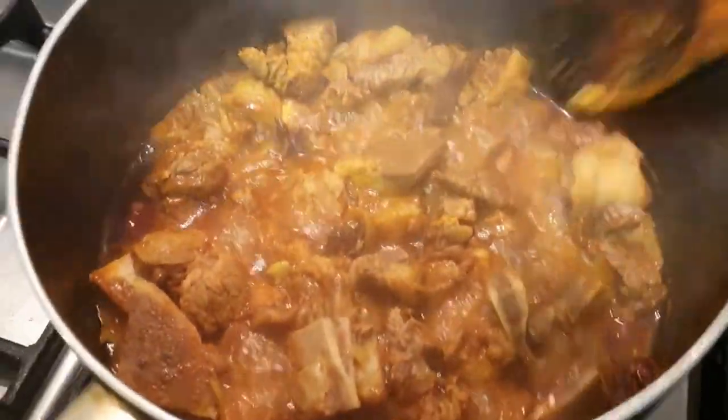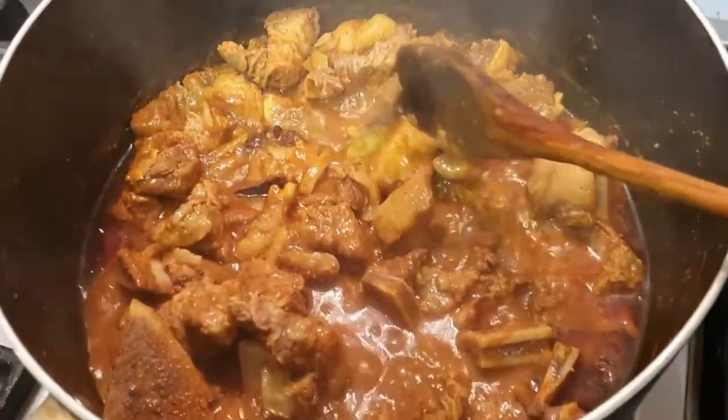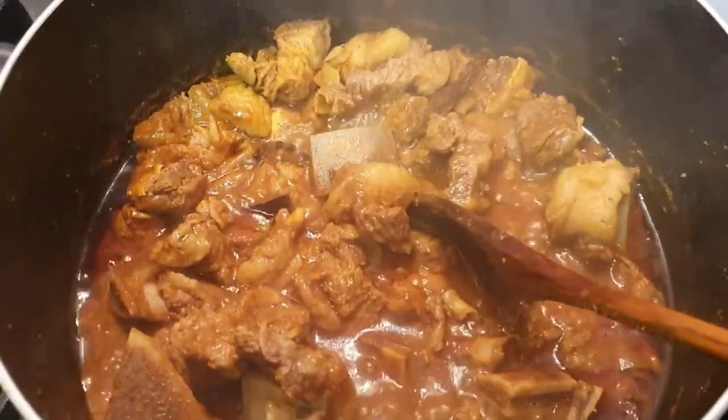Aaj ami randha korbo kala bhuna, aar kaatal bici ebong rui maa chhiye jinge — jackfruit seeds and ridge gourd cooked together, which is our favorite. For the spices, I'm using what we normally keep at home: adrak, shunpe, halud (turmeric).